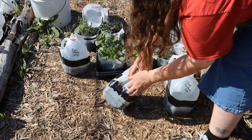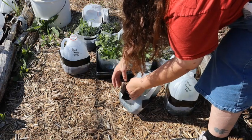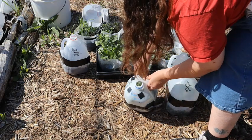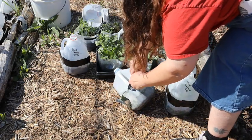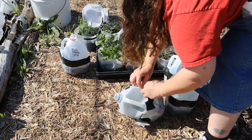This one's another snapdragon — this is orange sherbet, I believe, is the name of it. The jug completely busted on this one. I get about two to three seasons with these jugs before I have to throw them away, so that's two to three years that they stay out of a landfill.